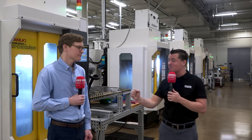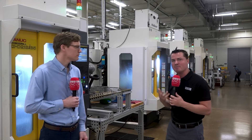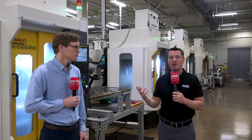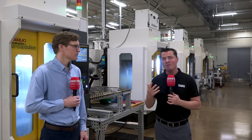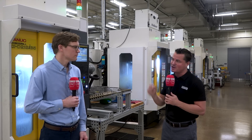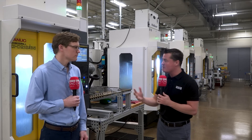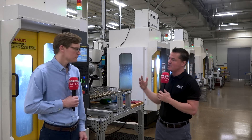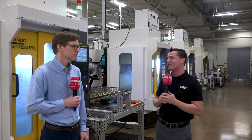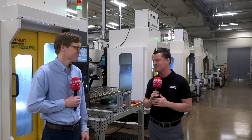Michael is making my job way too easy today - I do appreciate you for that. We now know and understand what the team at Methods does to service and support a company like Water Saver. We already knew the speed, the rigidity, the flexibility, the footprint - all the amazing things that come with the FANUC RoboDrill - but it's always great to hear stories about the implementation of automation and the support that comes from the companies you work with. Thank you so much, Michael - you are amazing and we do appreciate you.